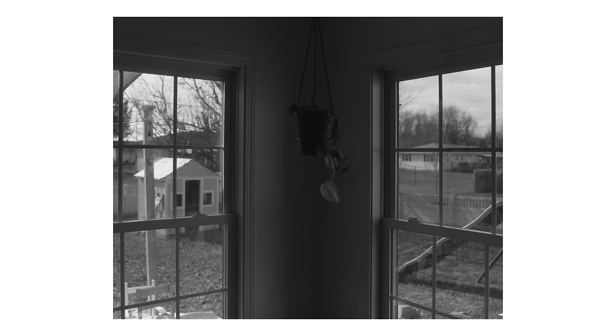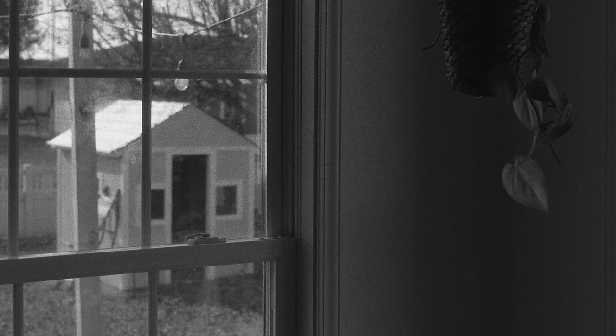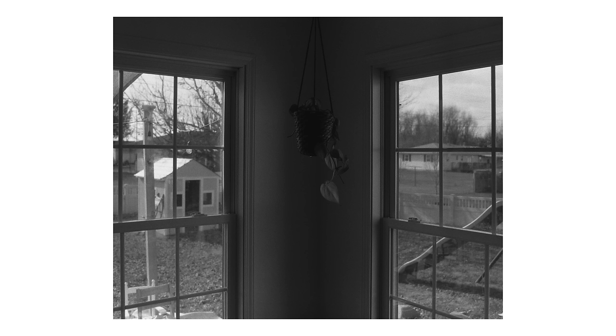It's just surprising how well HP5 holds up pushed that far. Another one here shooting into the backyard from inside the house — I liked this plant we always had hanging in that corner, being able to see a little bit of the backyard, the kids' slide, their little playhouse. It's the backyard I grew up in. I just wanted to shoot this for my own sake, all the years looking out into the backyard especially as the kids were getting older. The dynamic range being pushed to 6400 — the highlights where the sun's hitting the tin roof on the playhouse are starting to clip a little, but everything inside the house still retained detail. That kind of surprised me, that much information was still there being pushed that far.